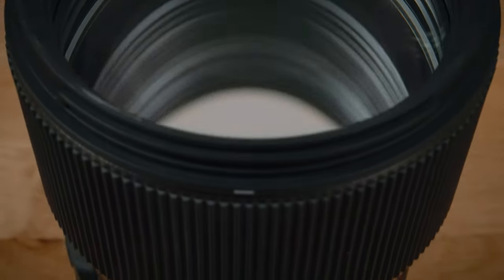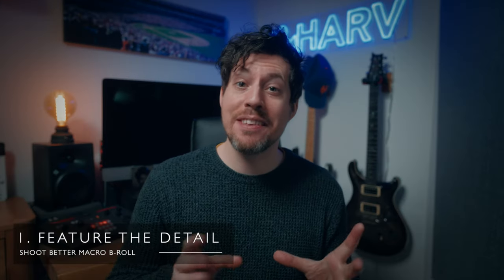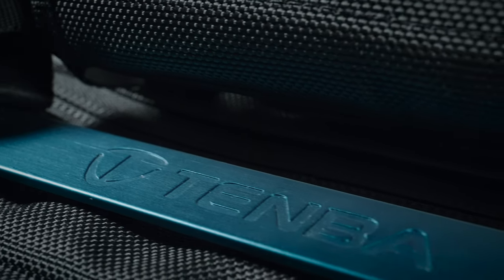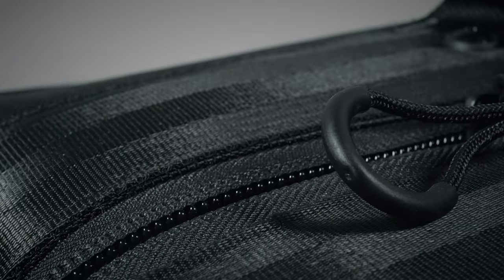There can be many problems and difficulties with shooting macro video, and sometimes a change of attitude is necessary when switching from regular focal lengths to macro. To kick off — and this might seem a little obvious — really feature the detail. I always think to myself: what elements of this would I want to see really up close? Specifically I'm looking for logos, textures, and any interesting key features.